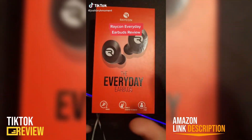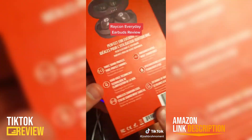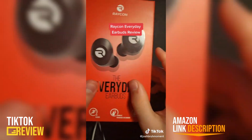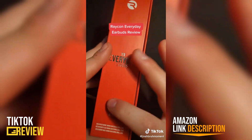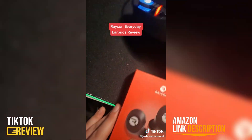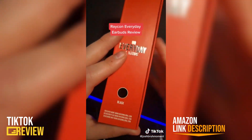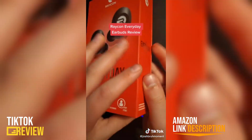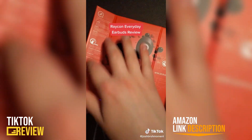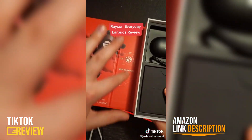This is my review on the Raycon E25 Pro earbuds, aka the everyday earbuds. I actually kind of like this box — it has a better box than most earbud products. I got the black version because it matches everything I have: black mouse pad, black mouse, black phone. I just like the matte black color. The box tells you about all the features on the side, and shows you the actual size of the earbuds.